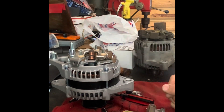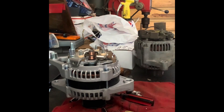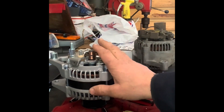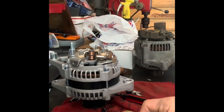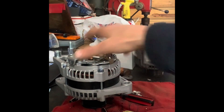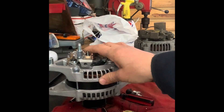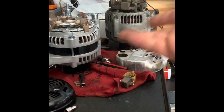The part number you choose determines the price. I can get an internally regulated regulator for $16 regulated at 14.4 volts — it fits a Lexus with a square four-pin connector. The GM-style connector runs about $60 because LS engines use that alternator style. So depending on the part number and connector style, the price will vary.